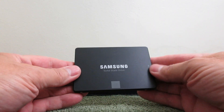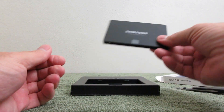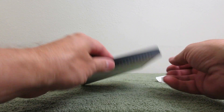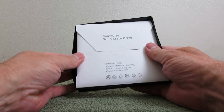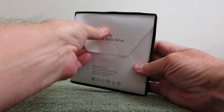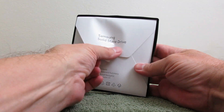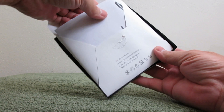The front looks sharp — it says Samsung. We'll put that aside and see if we can't get the DVD out. It looks like it's definitely glued in there. Let's go ahead and open it up — I guess they didn't want you to lose the most important thing, the paperwork and DVD.